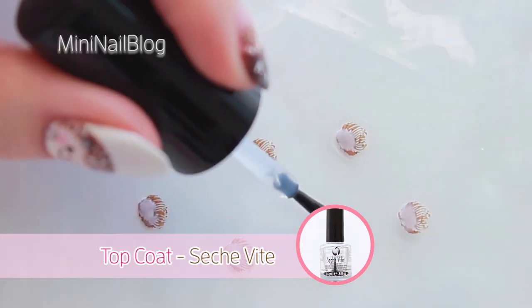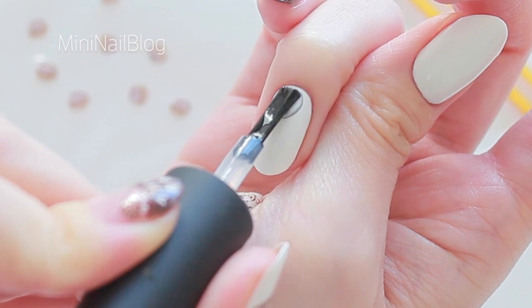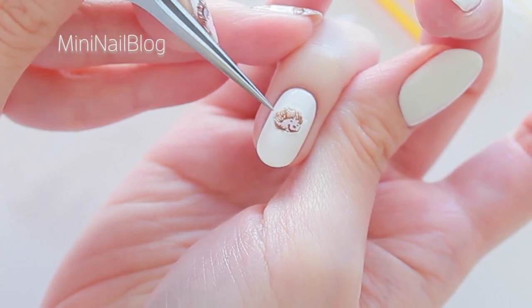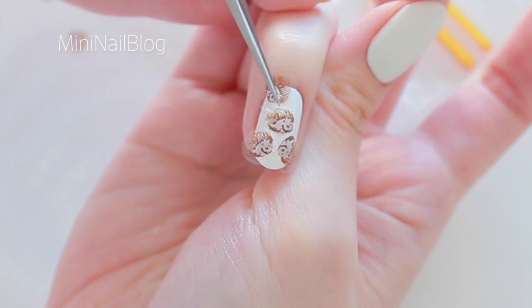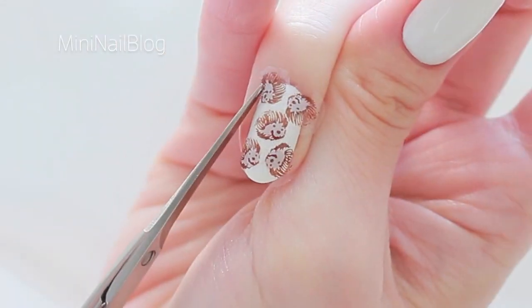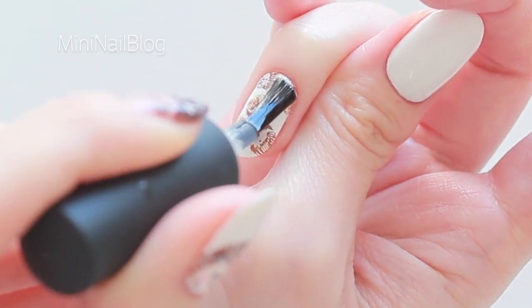Apply top coat. I allow them to dry for a few minutes. Now I can peel them off easily. Apply top coat onto my ring finger and place the decals. Carefully cut off the excess. Apply top coat and that's done!